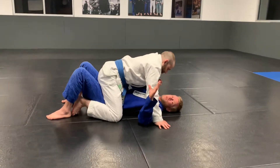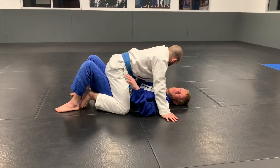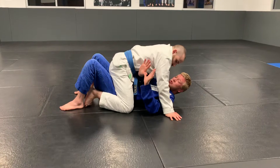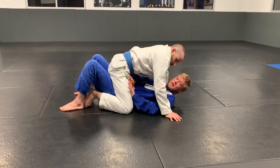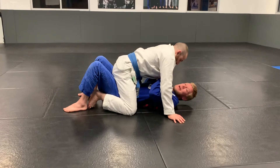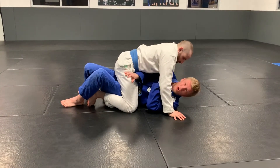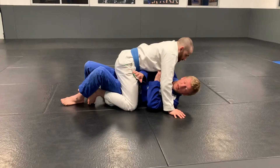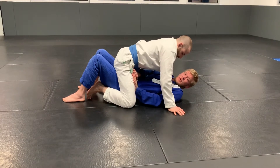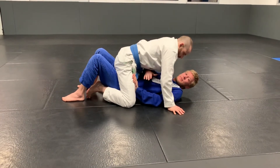I'm going to go over what we went over in kids class on Tuesday so you can see it with a live partner. When I say 2-1-1, I want my two hands on his one leg. A big thing I see a lot of people do is come up on their side and have their shoulder cross his chest line — his center line — and he'll take your back. So I want to make sure my chest is staying squared up with him so he's not able to take my back.